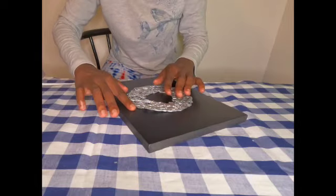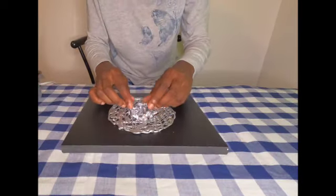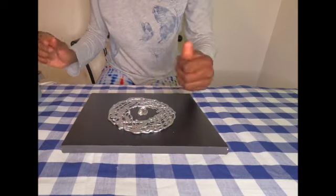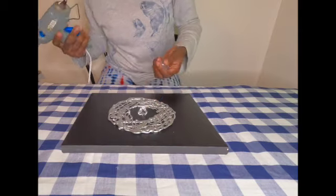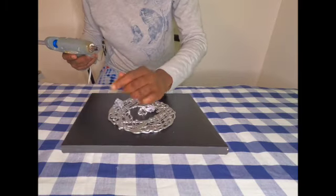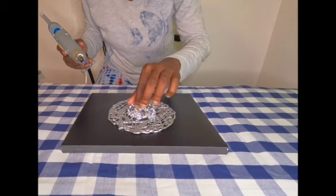I love this project the way it is, but I'm going to add a little bit more glam to it. I have these glossy gems that I am going to hot glue in the center of the circle, just to give it an extra glam.